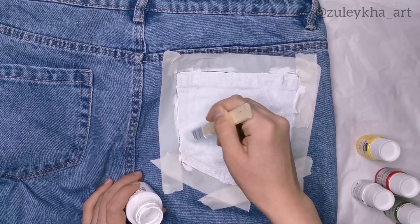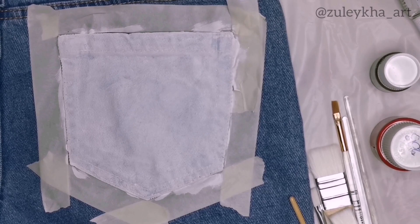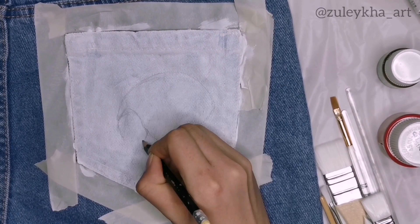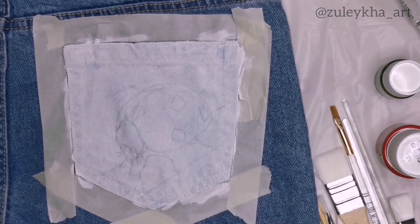As soon as I finished drawing the first white layer, I let it dry for 30 minutes and then drew an almost invisible sketch of what I want to draw with a pencil. This time I chose a ladybug, which is my favorite insect of all time, since I like red and black.